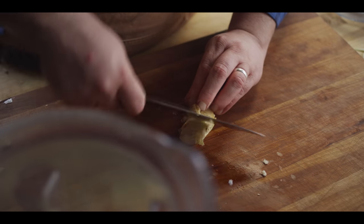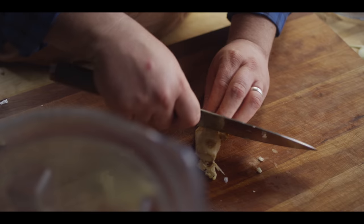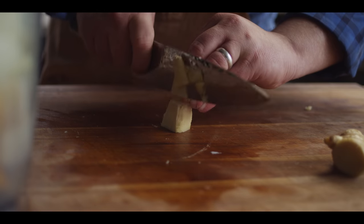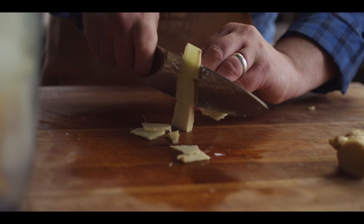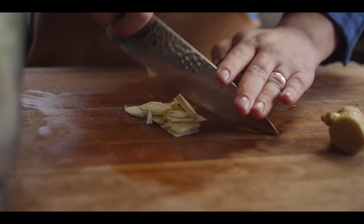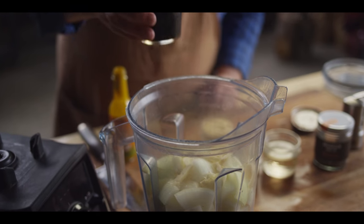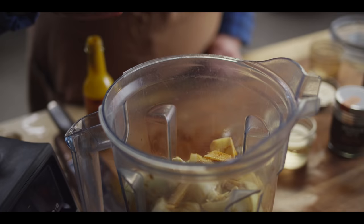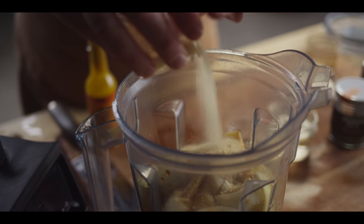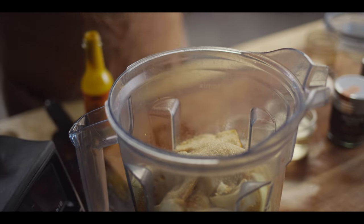And then we've got some ginger, which is a nice accent flavor. I'm just gonna peel off some of this skin and take about a one inch section from the ginger root. It's gonna go into the blender so we don't really have to worry about chopping or mincing — we'll just take it down into some smaller pieces to make it easier to break down. For the liquids, we've got a half cup of soy sauce and a half cup of smoked turbinado sugar. I like it for the smokiness — it's still got some of that molasses in it. You could substitute brown sugar, but I like the flavors here.